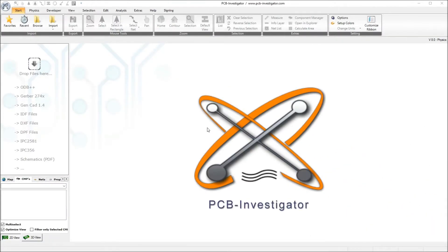Welcome everybody to the second PCB Investigator physics simulation tutorial, where I want to show you how the thermal behavior of the board which we simulated in the first tutorial can be improved by changing the materials.